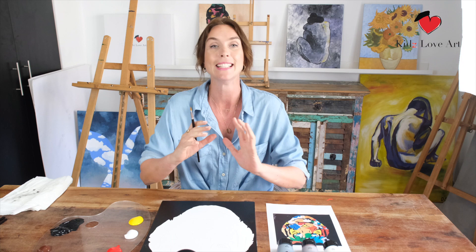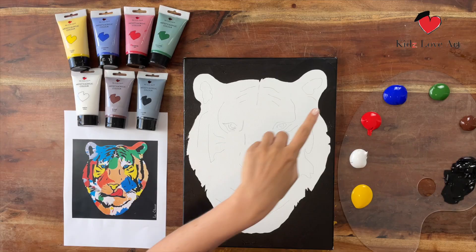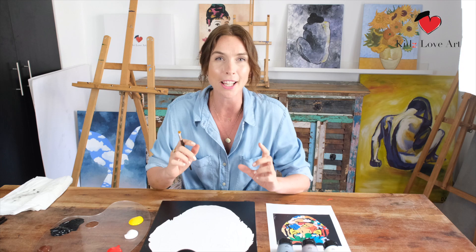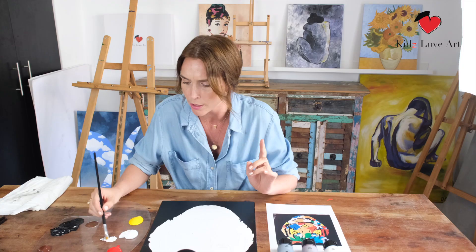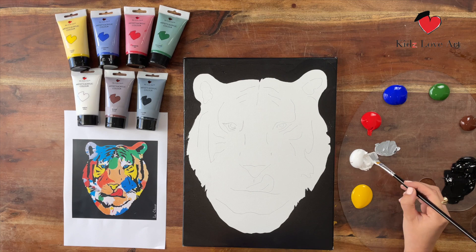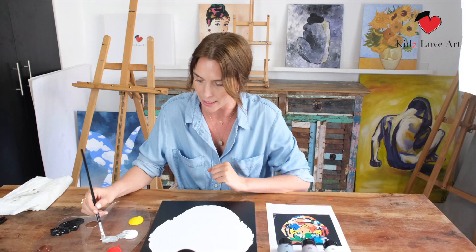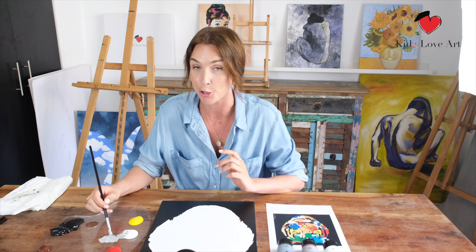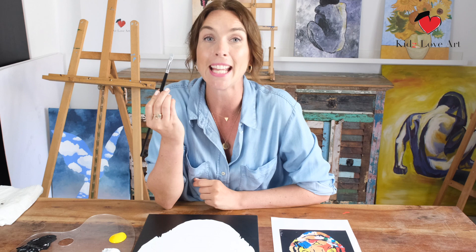Now we're going to add colors into the tiger. Think about your favorite colors, or just follow exactly what I do and copy Le Cloché. Because I'm right-handed, I'm going to start in the left ear. If you're left-handed, you might want to start in the opposite corner. For the left ear we see gray — mix a little bit of white and a little bit of black. Black very quickly takes over, so be careful — let's make it slightly lighter.